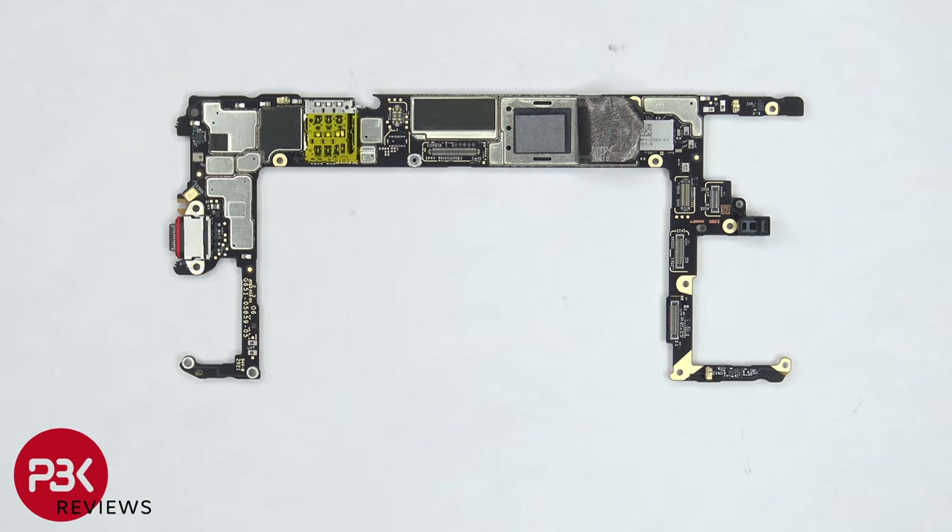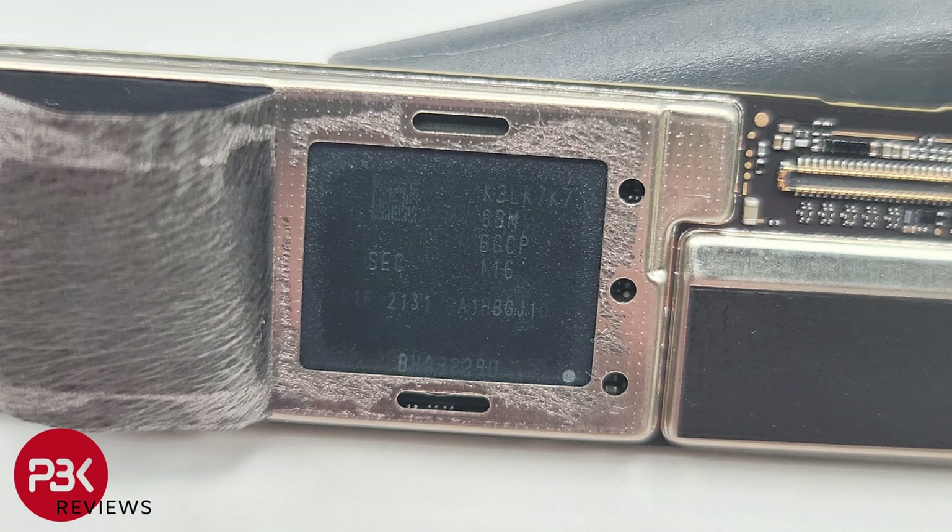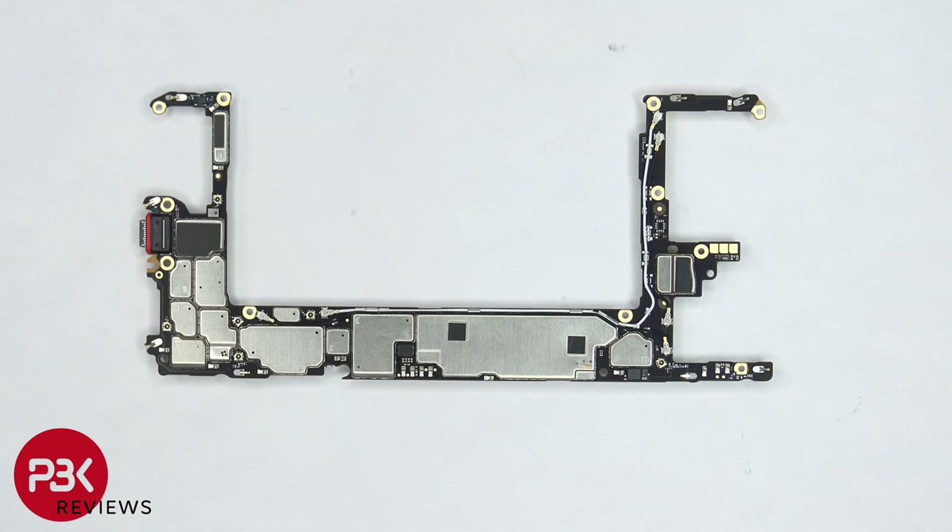Once the graphene film is peeled back, we can see a thermal pad on top of the processor. Here's a look at the back side of the board.